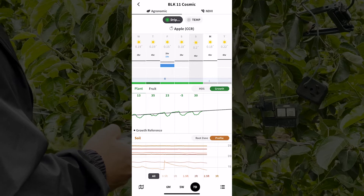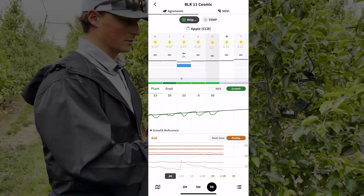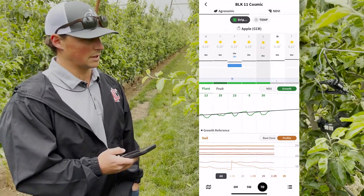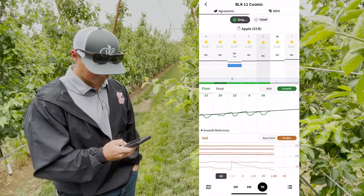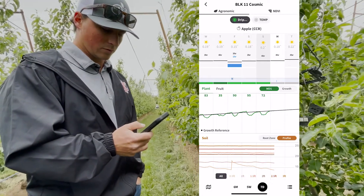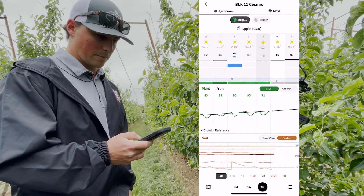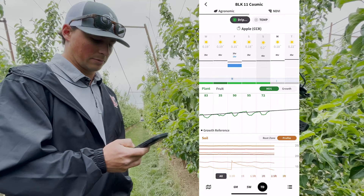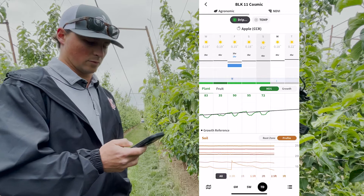Early season we want to keep about 80% field capacity to allow the trees to grow. Once we hit about the first week of June we want to start deficit irrigating, dropping them down to about 60–70% for the Cosmics. The Honeys we'll do a little less, probably about 40–50% field capacity. Using soil moisture and tree growth, the MDS — maximum daily shrinkage — shows if we're on the right path with growth or if we need to water more or less.